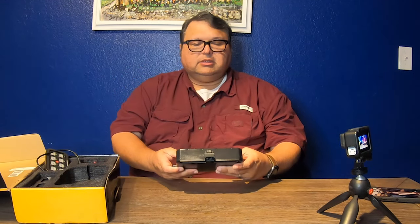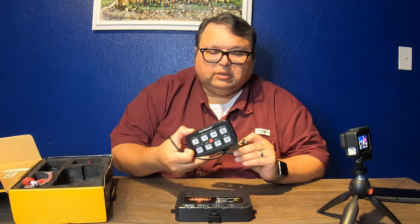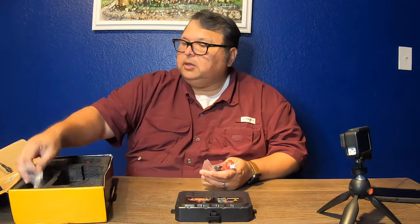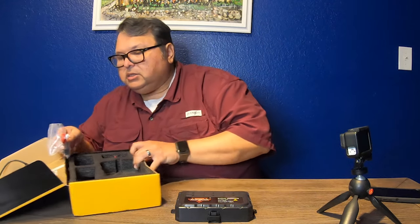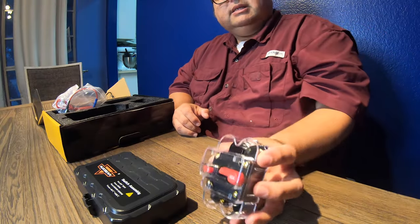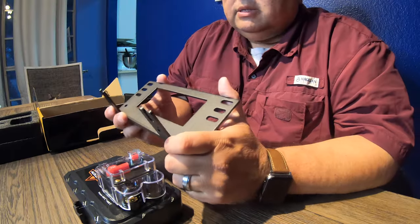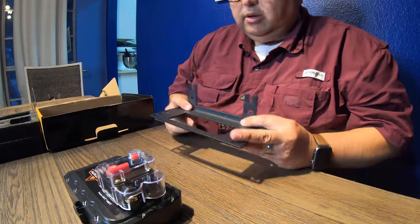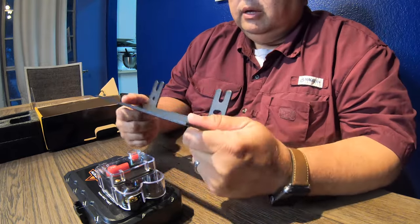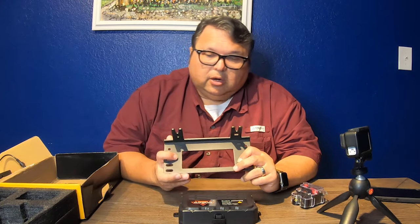This is the switch assembly — the meat and potatoes of it — and this part goes inside the engine bay. The actual switch panel comes with its own bracket system, along with all the wires, hardware, and everything you'd expect. It also comes with a 60-amp circuit breaker that's also going to go inside the engine bay. This bracket is powder coated with a very nice robust feel to it, and of course we're going to be installing this on our GX 460.